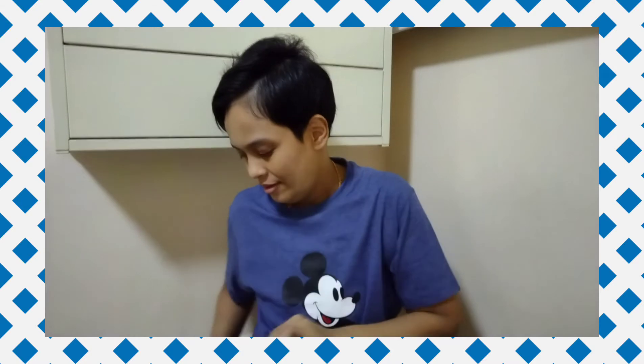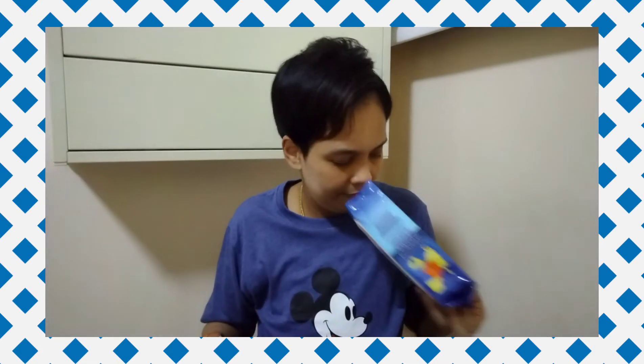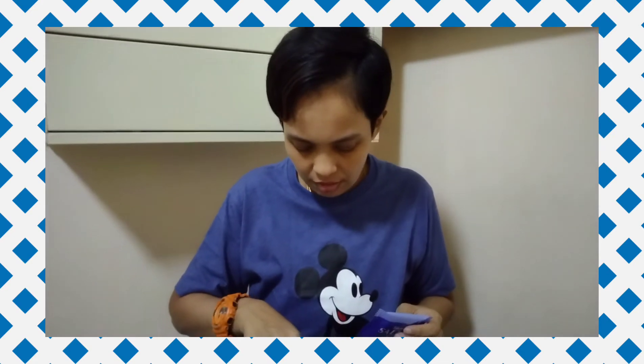Next — this thing is always sold out at Donki. Last time we bought two to try because I heard it's good. It's salted butter cookies. I like salted butter — why would people eat unsalted butter? Usually unsalted butter is for baking, or sometimes at waffle stalls they give unsalted butter as the healthier choice.